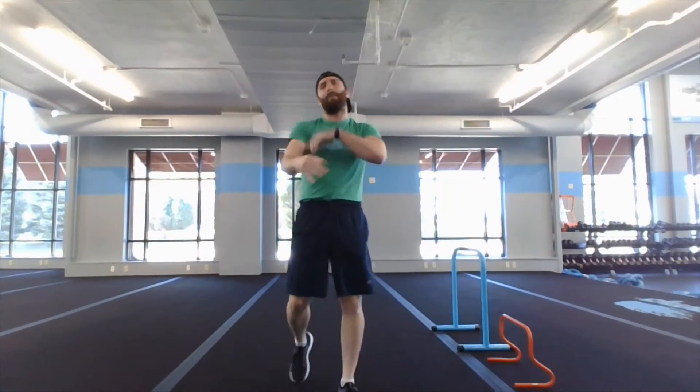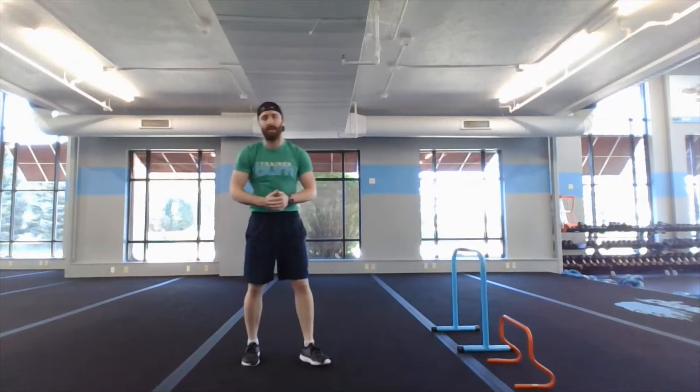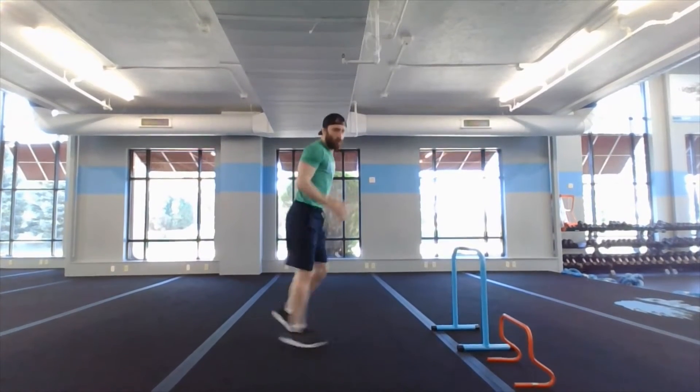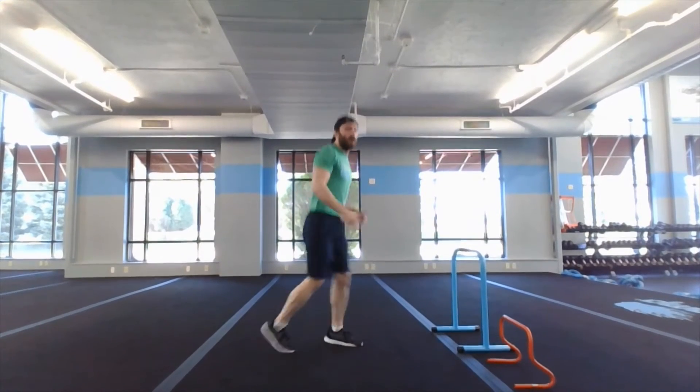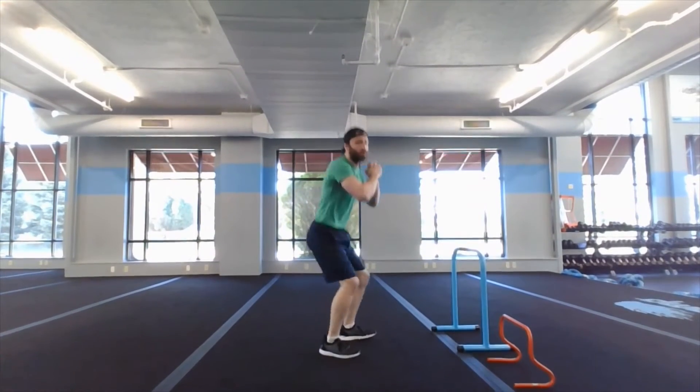Third one, we got a line hop squat stack — eight of those, so you should get up to eight squats by the end. Go one, two, three, drop it down — that's one squat. One, two, three, drop it down — two squats. Keep going: three, four, five, six, seven, all the way up to eight line hop squat stacks.